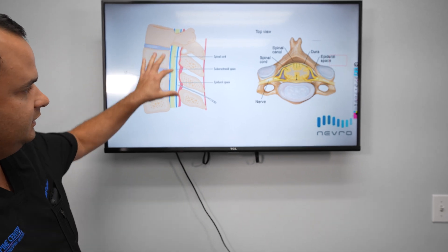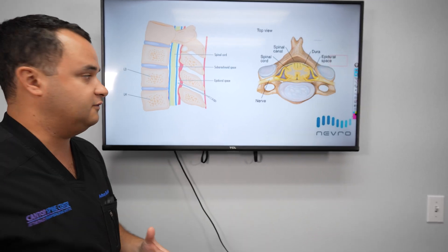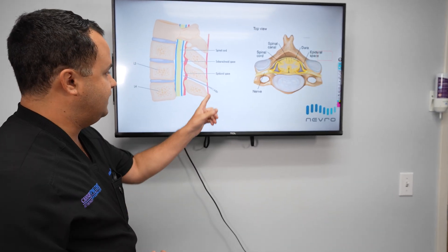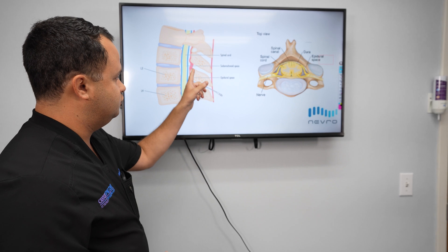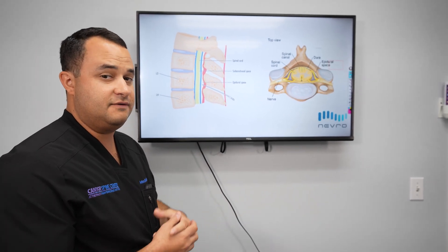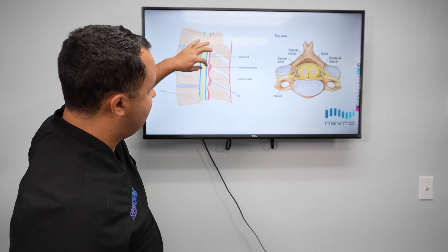The spinal cord is right in the middle, and it usually ends around L1, then the spinal nerves continue on after that. When we're doing a lumbar spinal cord stimulator, we're entering usually around L1, L2, or L3, L4 — depending on where the space is and where there is previous surgery — and we go into what's called the epidural space, or the space behind the dura.